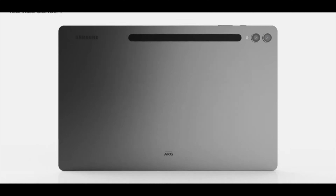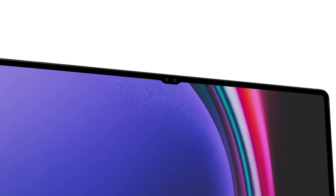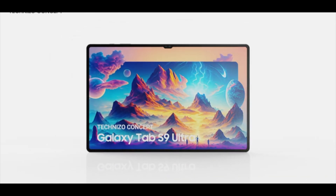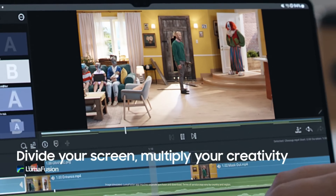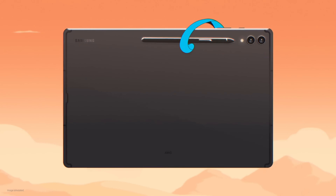The overall dimensions of the tablet are 326.4x208.6x5.45mm, identical to its predecessor, the Galaxy Tab S9 Ultra. While many users hoped for a slightly thicker model for better grip, it seems Samsung has kept the sleek profile consistent.